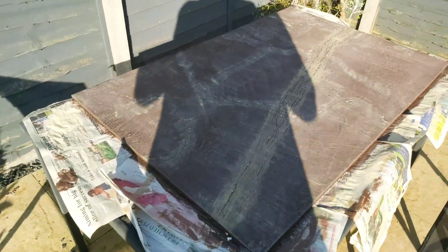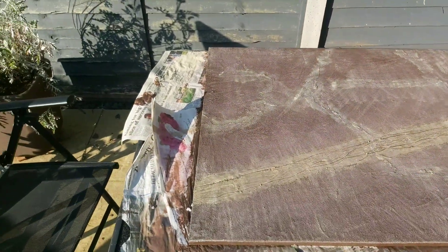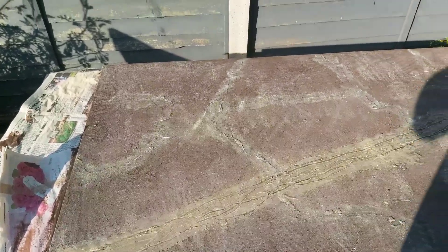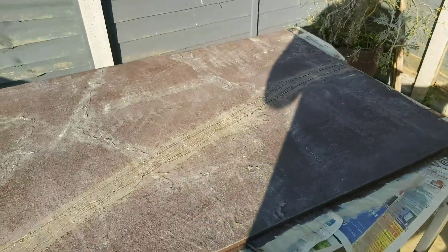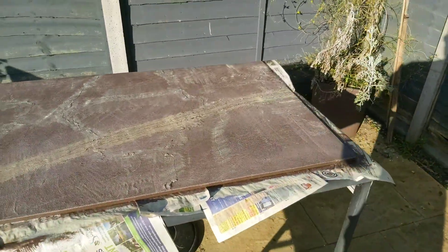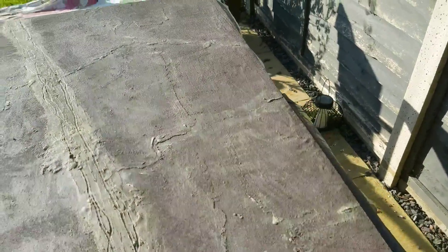Okay fellas, last update for today. The board is painted and dry brushed, the road has been done in a different color so it stands out but has got the roots in it. I've dry brushed the whole board, then dry brushed the edges of the deeper sand areas in a much lighter color. Got some streaks here and there but they'll get covered, so that's not so bad.